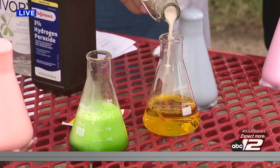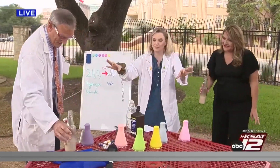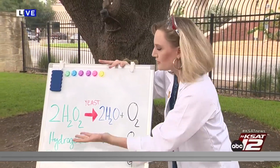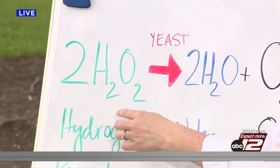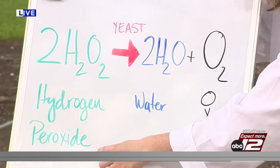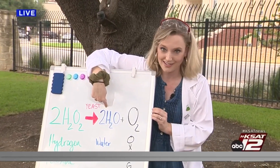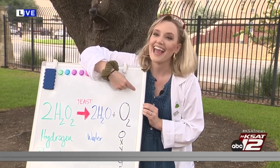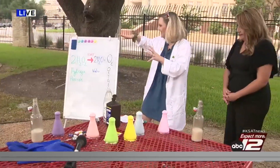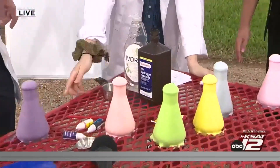This is a perfect example of chemistry. The chemical equation: hydrogen peroxide is two hydrogen atoms per oxygen atom — two H2O2. The yeast catalyzes the breaking down into two very common molecules: H2O and oxygen. We breathe oxygen, we drink water. It's really cool to see that in effect — and that is Science with Sarah!